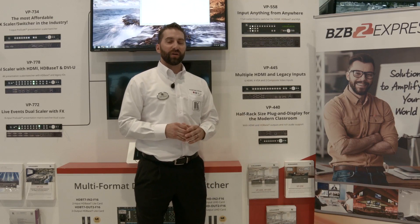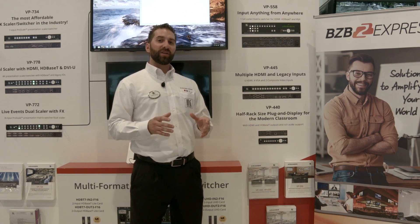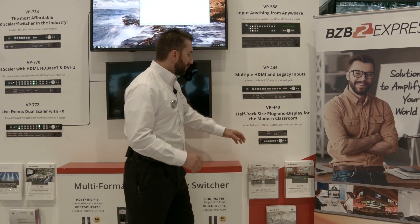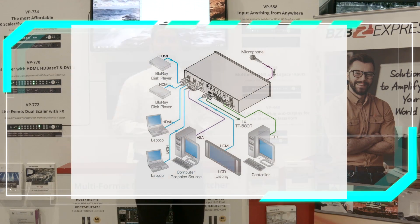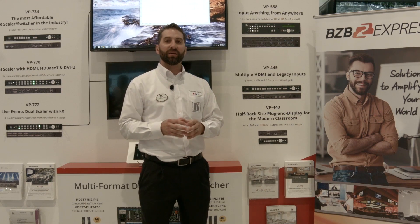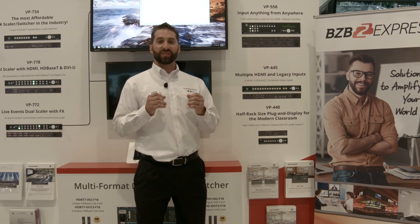Next is my VP440. This is a small rack-mounted unit that fits perfectly into podiums for school applications. There are 4 HDMI inputs and 2 VGA inputs, with 2 outputs. Output number 1 is HDMI. Output number 2 is HDBaseT. Both outputs are mirrored, so it's the same content.